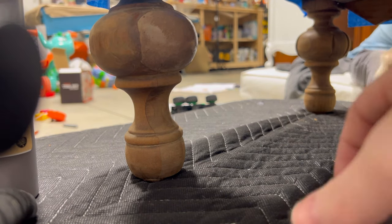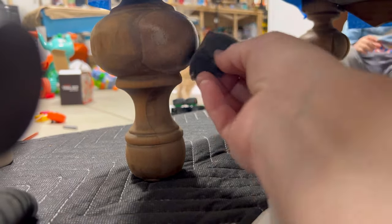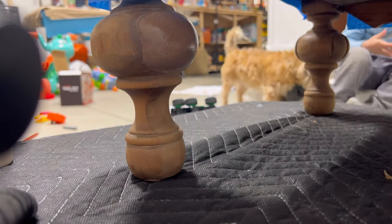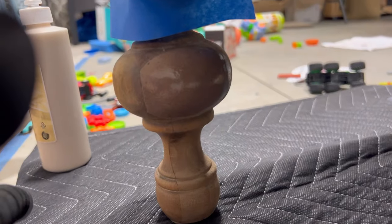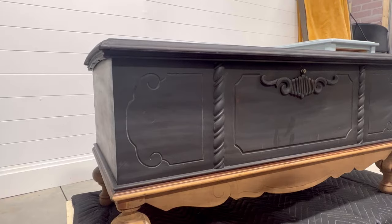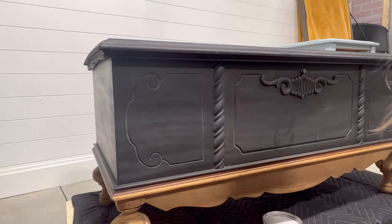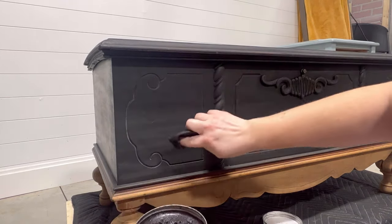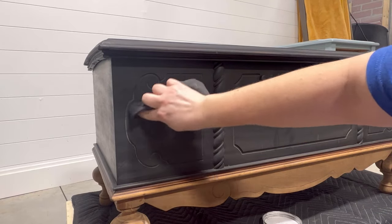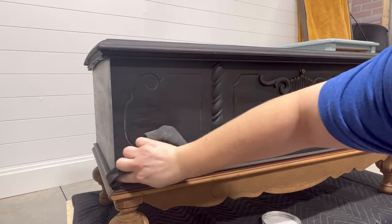I used a paper towel to wipe off any excess stain that got on the natural wood so it wouldn't be darker. As you can see, it's not a perfect match but it is much closer in shade than it was to begin with — so I'll take that as a win. To seal the chest, I decided to use wax. I love a good waxed piece of furniture — there is no other top coat that has the same feel. It gives you a really nice buttery soft smooth finish, and that's what I wanted for this piece.